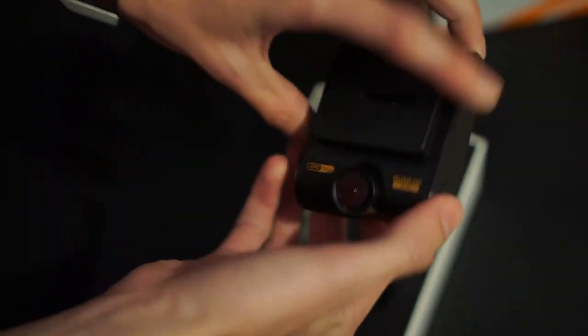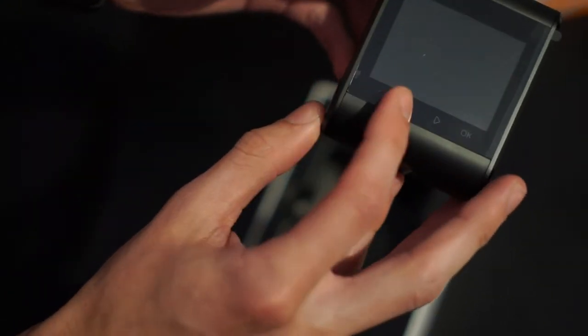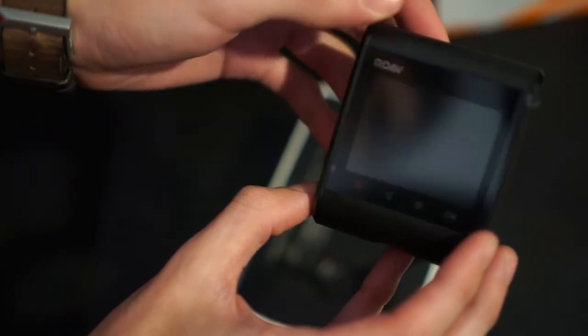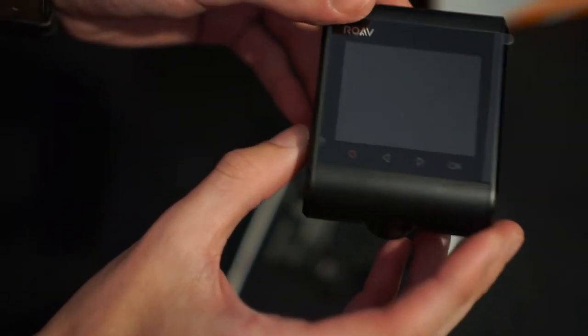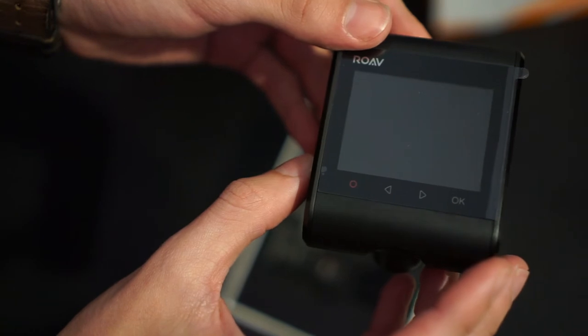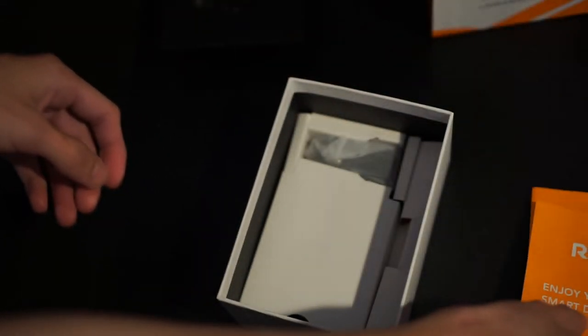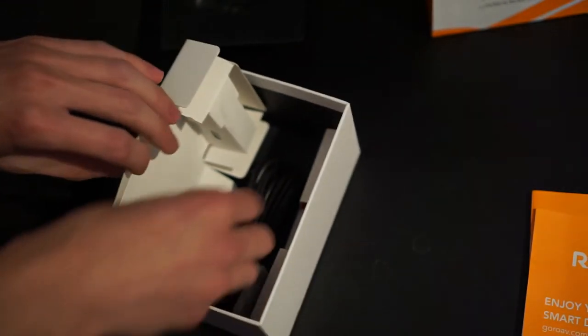It's very basic — it's got the swivel camera to angle it perfectly how you want, the hook that attaches onto the adhesive part that sticks to your window. You've got four buttons here to navigate the menu and the Rove logo up on top. Very straightforward. It has a 2.3 inch LCD screen to see what you're doing and angle it perfectly. It also has built-in Wi-Fi. There are two user manuals included.